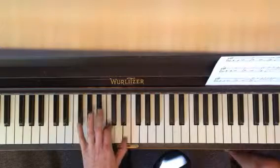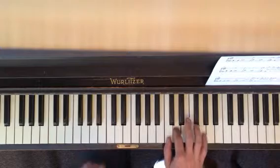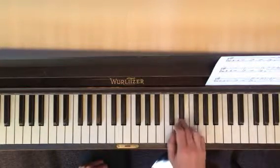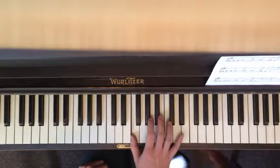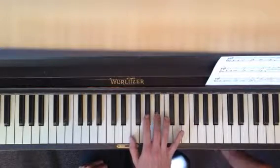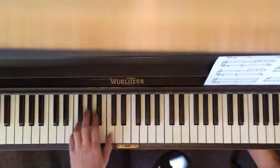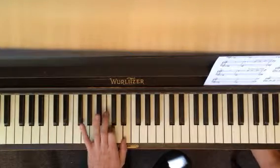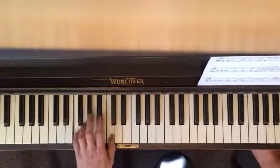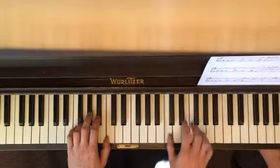So you're just on E flat — E flat, D, C — and you move down here: B flat, A flat, and then the riff one more time. Makes sense? One more time from the very beginning, right here.